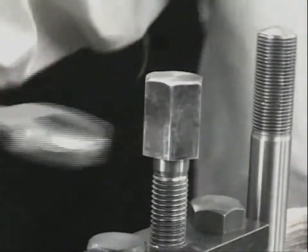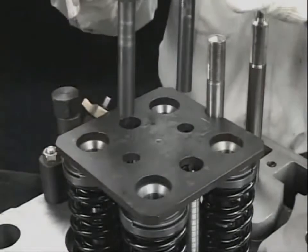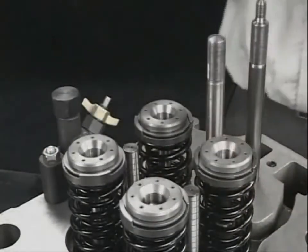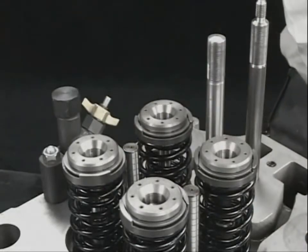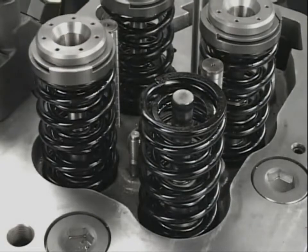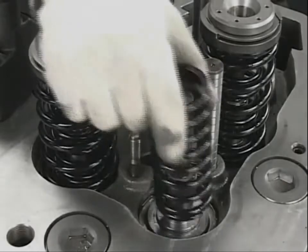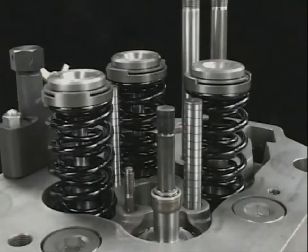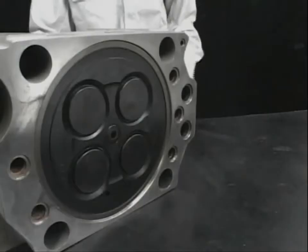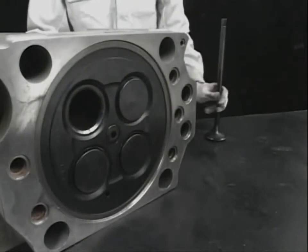Turn the bolt in the reverse direction and decompress the valve spring. After detaching the dedicated tool, remove the valve rotator and valve spring. Slide the valve off and remove it from the external valve in order to remove the tube. Lay the cylinder head and draw out the suction and exhaust valve.